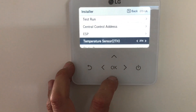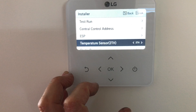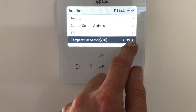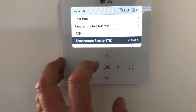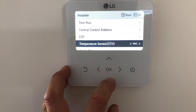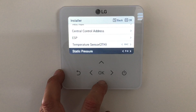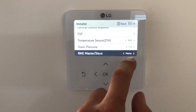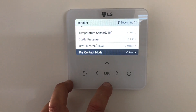The next one to set is the temperature sensor — it says 2TH, which means it's taking the average between the two sensors. You'd probably be best to have it set to RMC, so that it uses the sensor down here, which gives you a better temperature at the actual controller or in the room. Static pressure — don't need to worry about that. RMC: if you had two of these controllers, you need to change one to slave and one to master. We'll leave this on master as it's only got one.